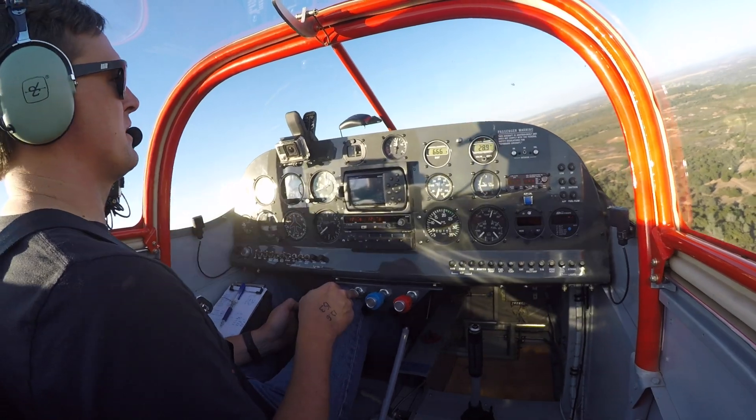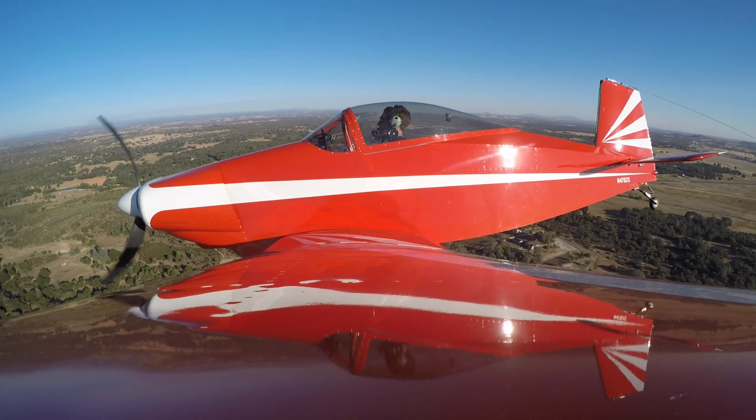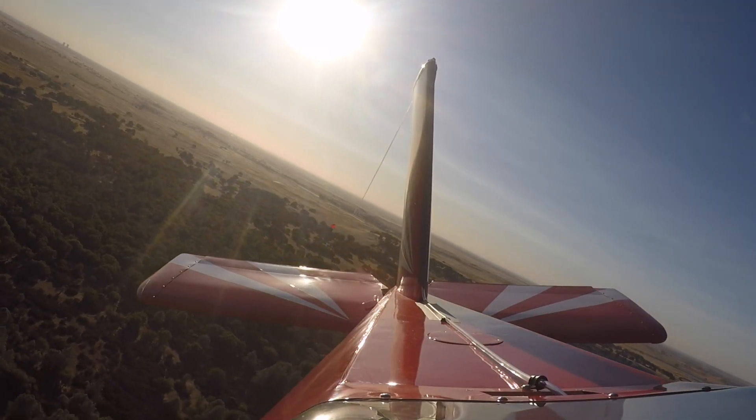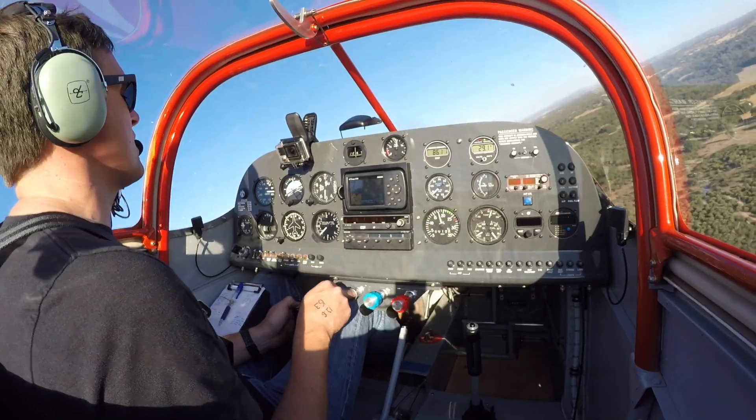Are you going to make an overhead first? Yeah, first I'll just go down the centerline, and we'll confirm again that we want to be offset to the right as far as possible, so this will just be centerline. This is in landing configuration at approach speed.